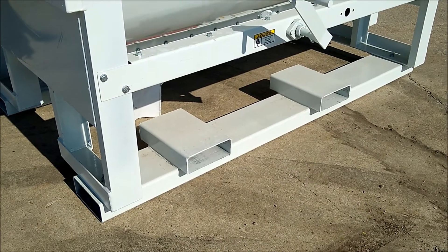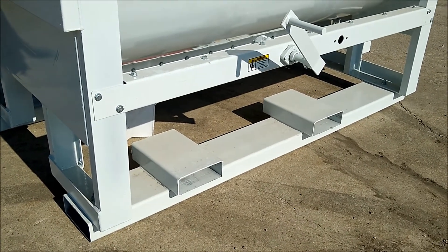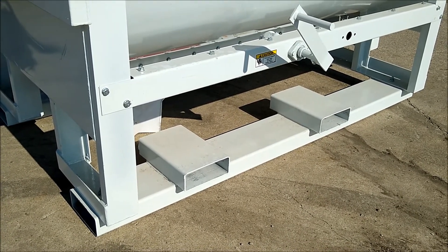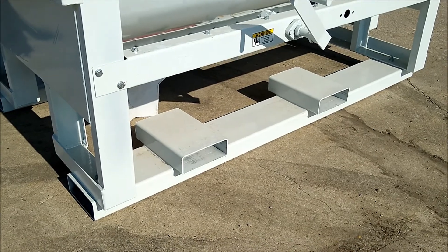Another option that we had the factory add to this mixer was the shipping channels. This makes moving the mixer a whole lot easier and safer.